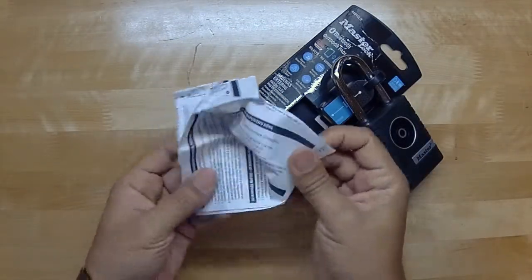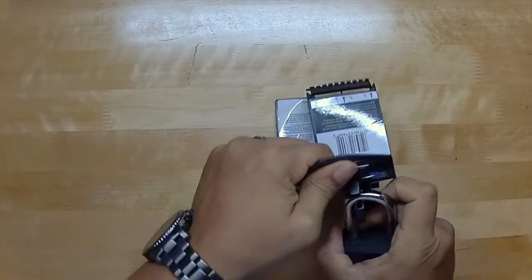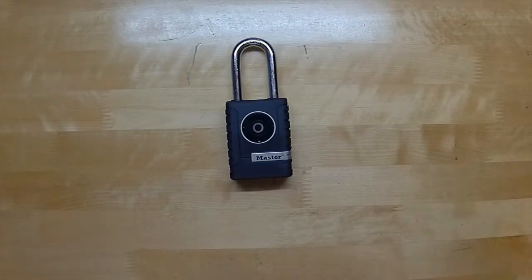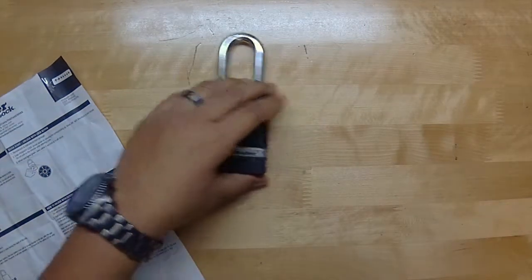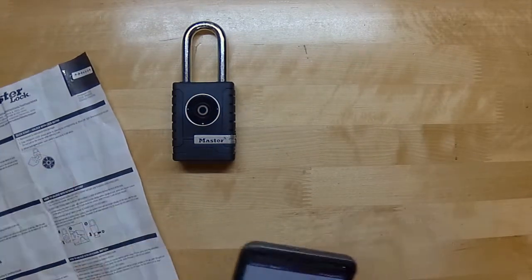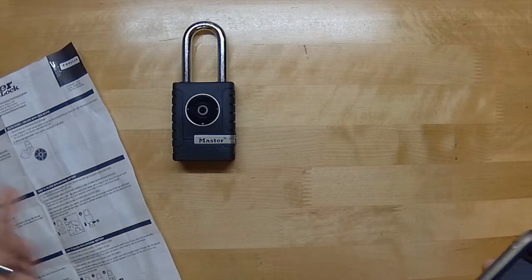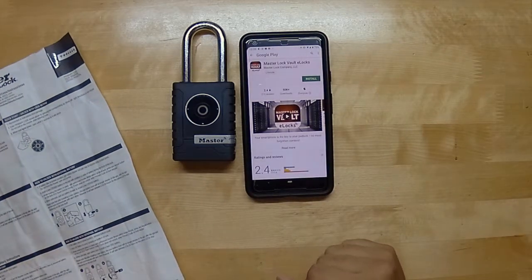Let's open it — so we've got the instructions here, set that aside. That's it for the packaging — very simple packaging. Now the first thing we have to do is download the app. That goes without saying with any smart device. If you don't download the app you can't use the smart capabilities. There we go — that's what the app looks like: Master Lock Vault eLocks.